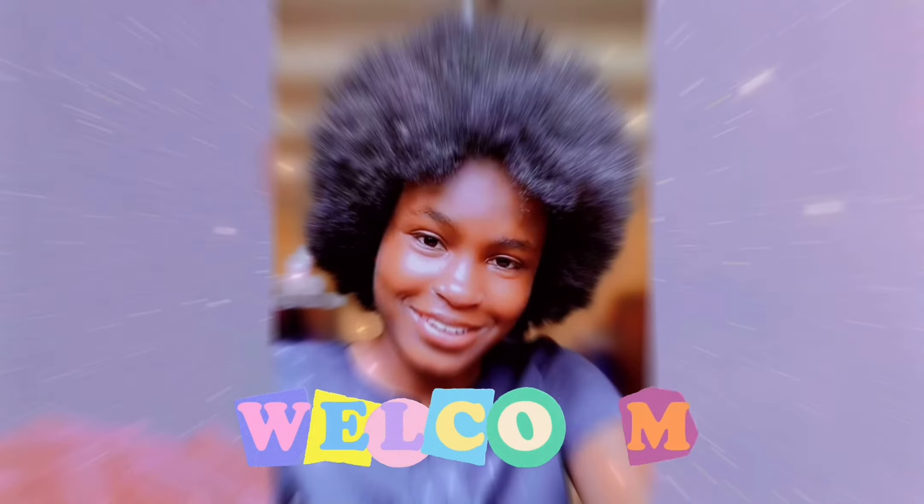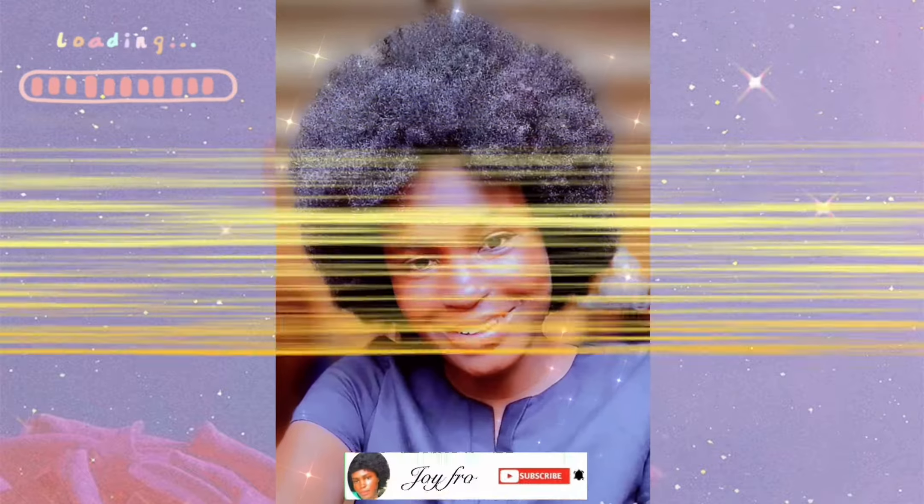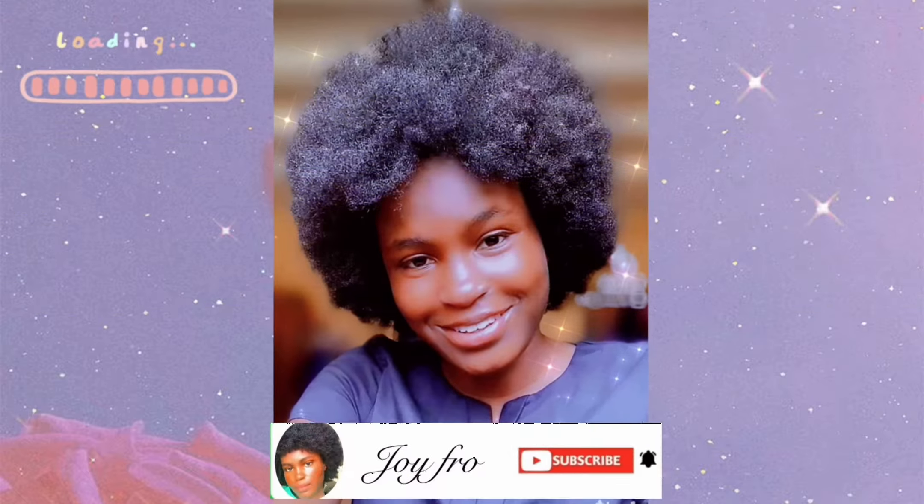Hello and welcome to my YouTube channel. If you love this look, I'm about to show you how I achieved it in very simple steps. Keep watching.